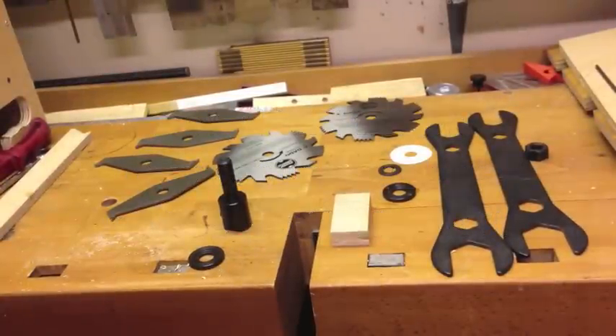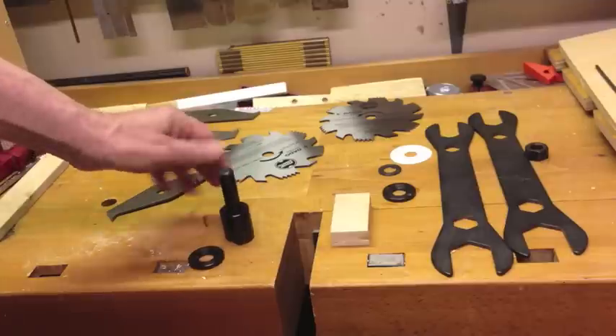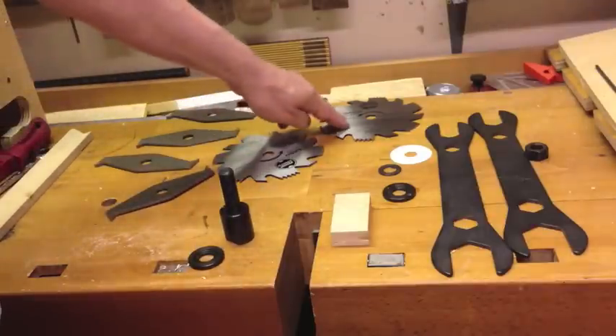Folks, this is a quick demonstration of how I set up my stack dado. This is for my Shopsmith, but it's going to be similar for other saws and tools.